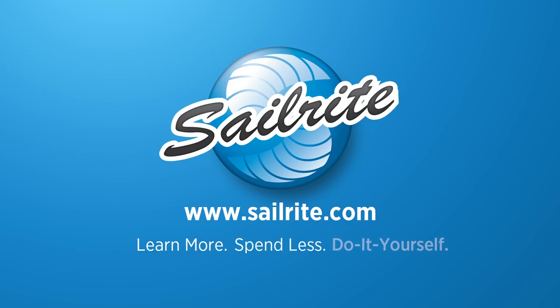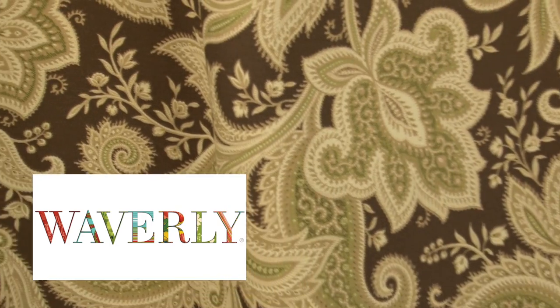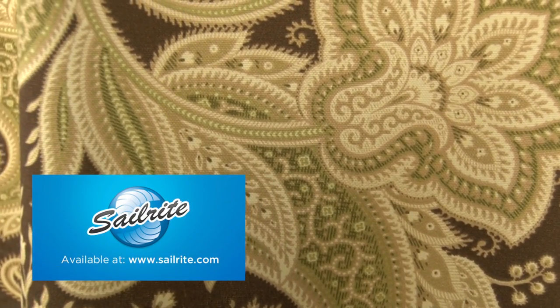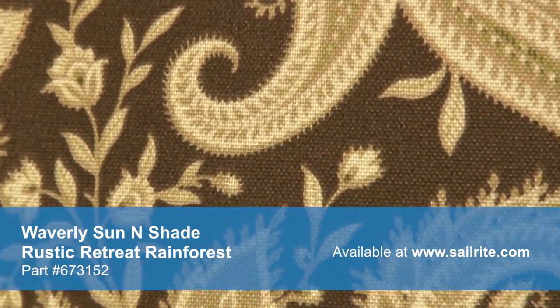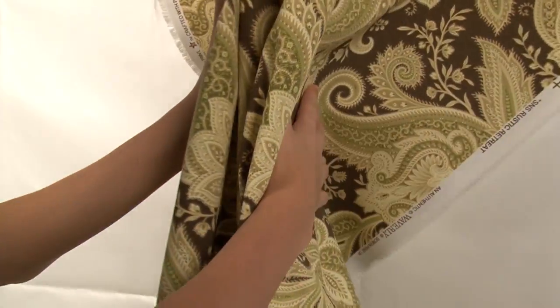This video is brought to you by Sailrite. Waverly Sun and Shade Rustic Retreat Rainforest Fabric is a breathable spun polyester fabric from the Waverly Sun and Shade Collection — a durable outdoor fabric collection offering a wide range of colors and designs to coordinate with any home decor. Sun and Shade's vibrant patterns are pigment printed on 100% polyester diamond weave cloth.